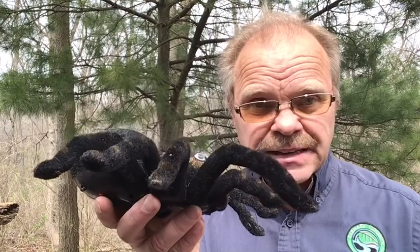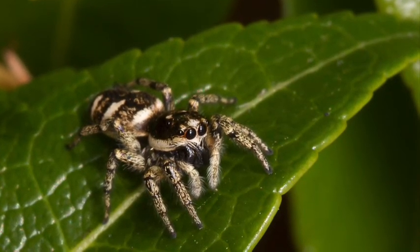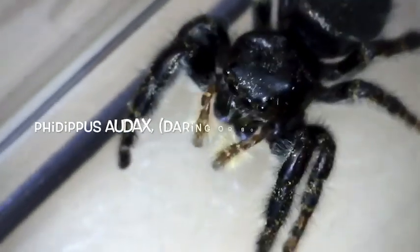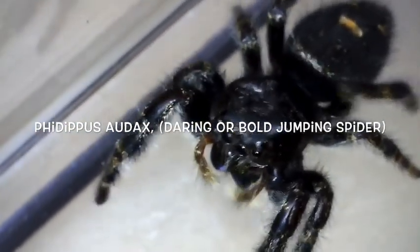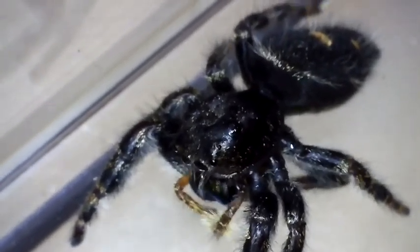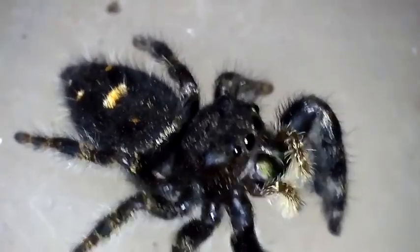Jumping spiders can jump four to fifty times longer than their body. They're very intelligent and may live in the wild for one to two years, or in captivity for up to two to three years. This is Phidippus audax, more commonly called the daring or bold jumping spider. The males are usually smaller than the females and are commonly recognized by a white — sometimes red — spot on the abdomen. It's one of our most common jumping spiders.